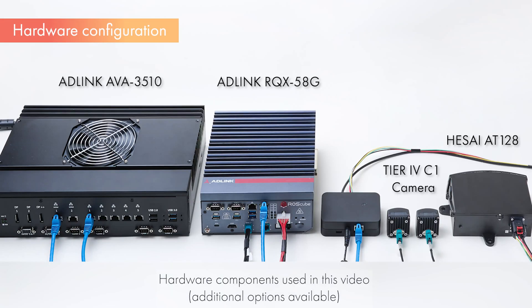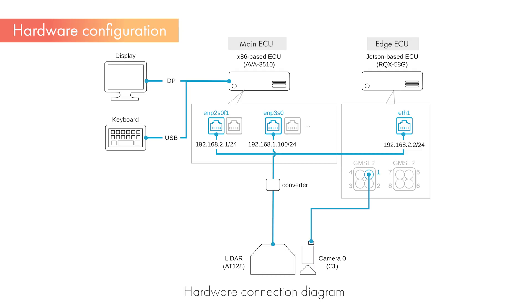As an example of the system configuration, we use the Camera Tier 4 Automotive HDR Camera C1, LiDAR HSI AT128, ECU AD-Link RQX5 8G, and AVA3510. Each piece of equipment is connected according to this connection diagram. The camera's data is acquired on the EDGE ECU, converted to ROS topics, and used for 2D object detection processing. The detection results are then transferred to the main ECU.